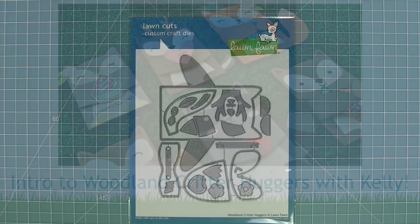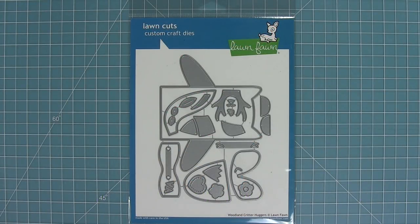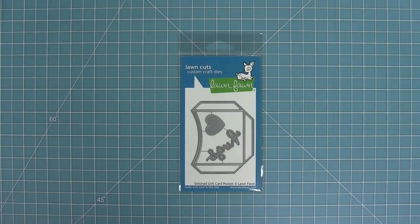Hello and welcome to another Lawn Fawn video. Today we are introducing our new die sets, Woodland Critter Huggers and also our new Stitch Gift Card Pocket. So let's go ahead and check it out.